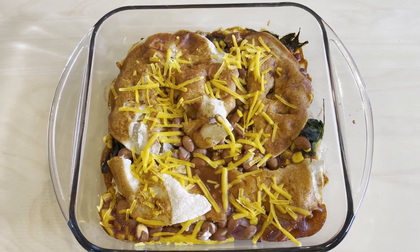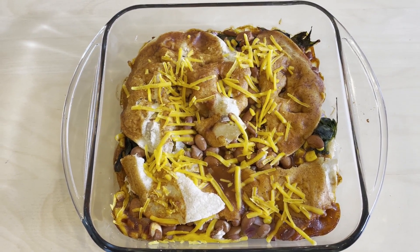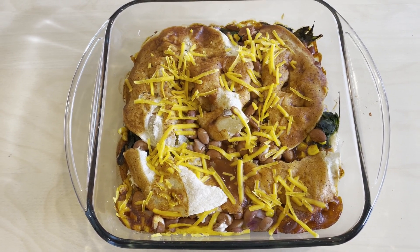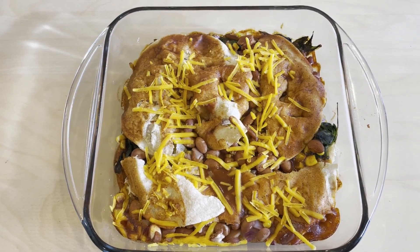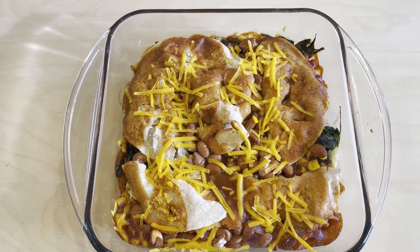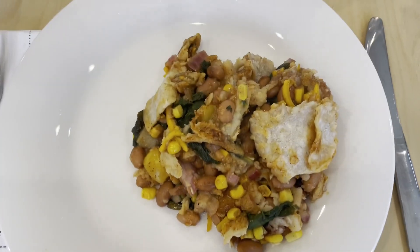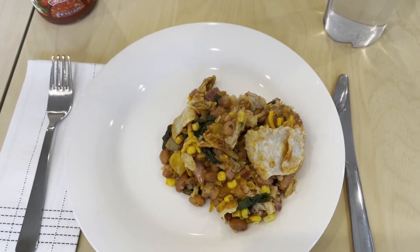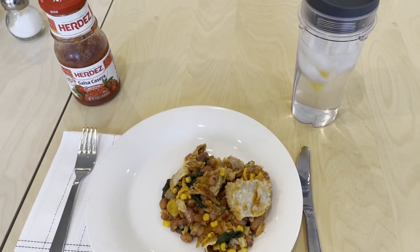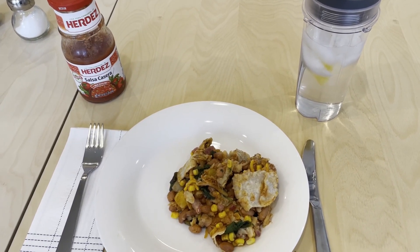My enchilada bake has come out of the oven. I'm going to let it sit for five to ten minutes just to sturdy up a little bit. This is a nine-by-nine Pyrex — it makes four servings. Once it's cooled off and set a little bit, I'm going to scoop out a quarter of this and have it for dinner. That's like one of the really big dinner plates — a huge serving of food. I've got myself some lemon water and a little salsa just in case, but let's sit down and give it a taste.